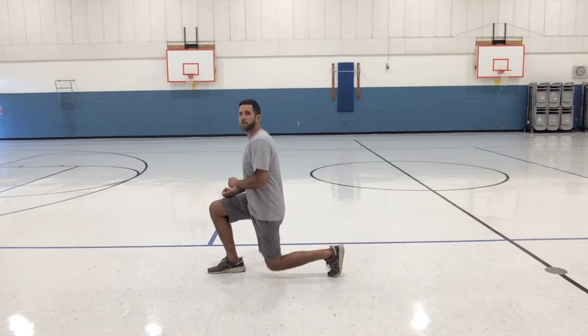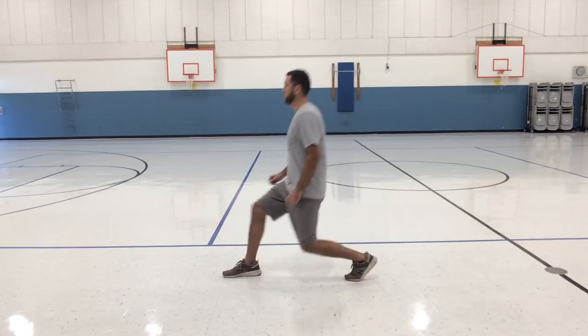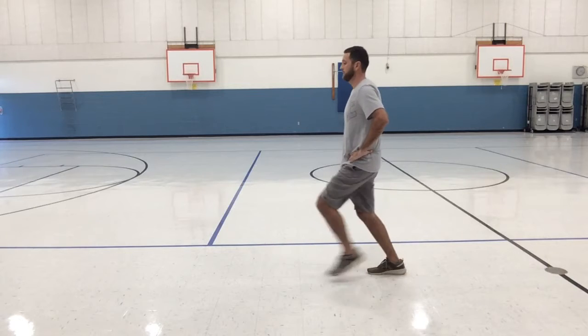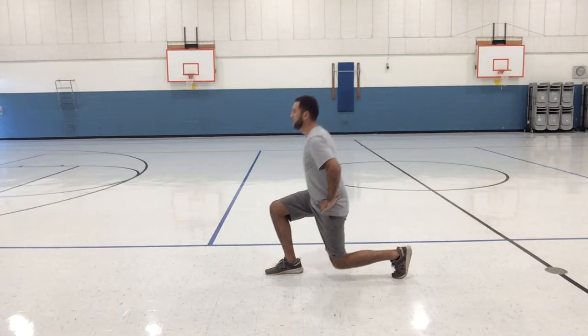Bend your back leg down like that, then switch legs. Here we go — one, two, three, four, five, six, seven, eight, nine, and ten. Also, don't forget you'll need a chair, so if you need to press pause real quick and find your chair, go ahead.